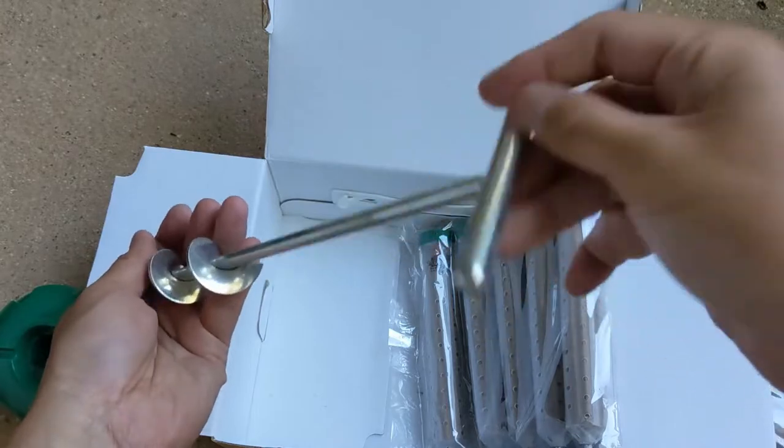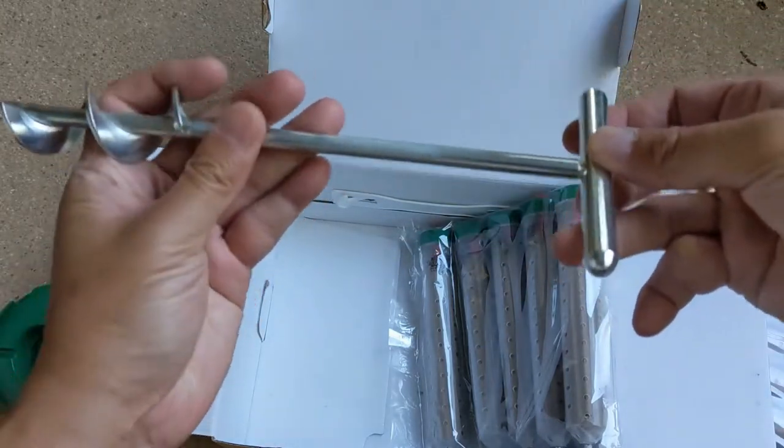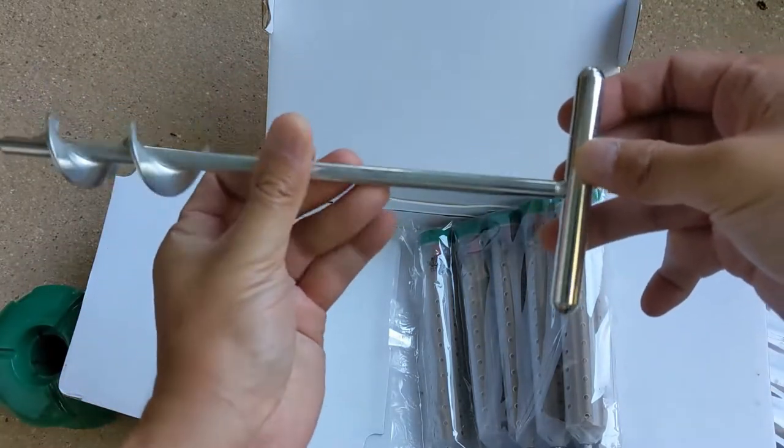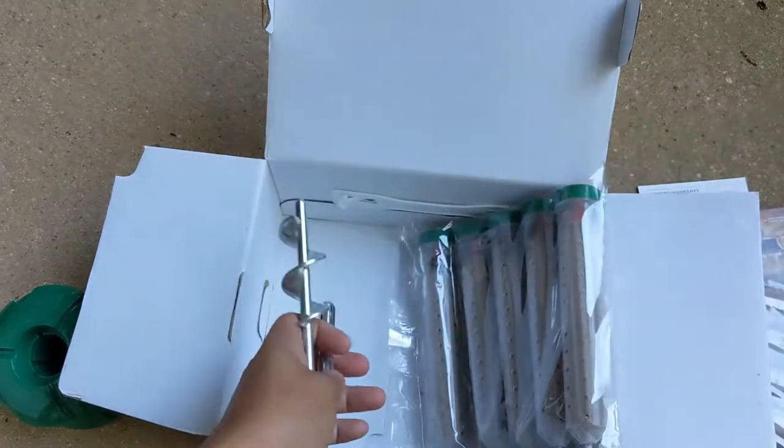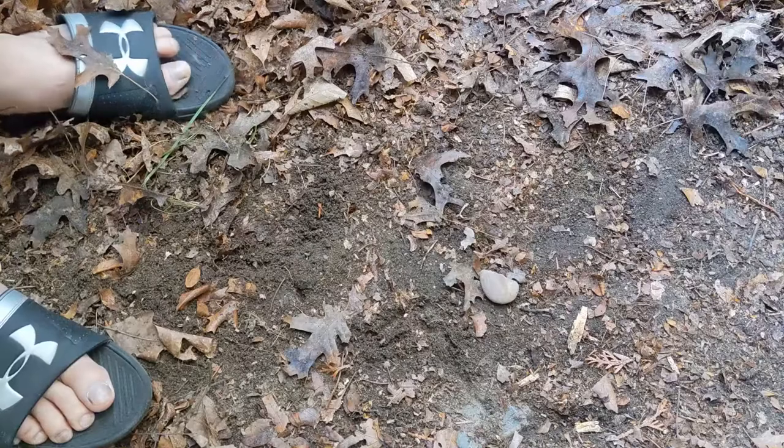You can use the auger manually, or as I strongly recommend, twist off the handle and use it with an electric drill. It will make your application 10 times faster.